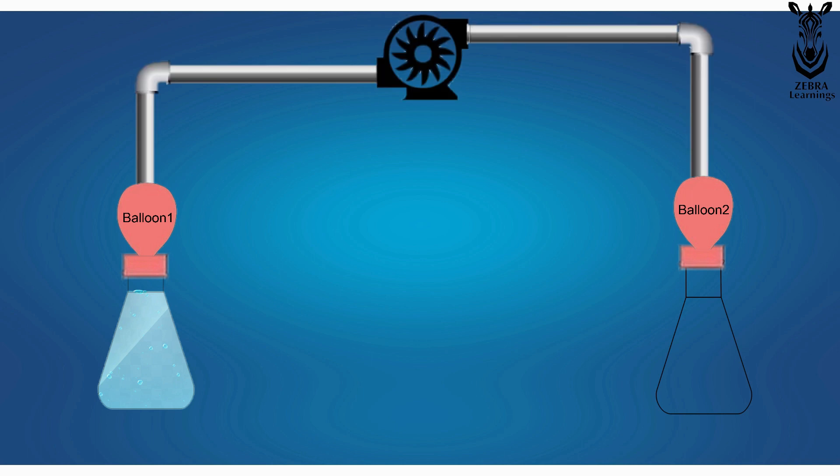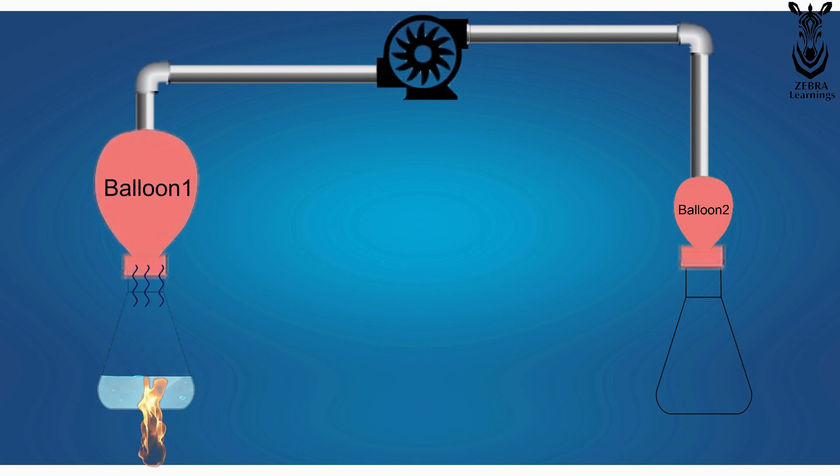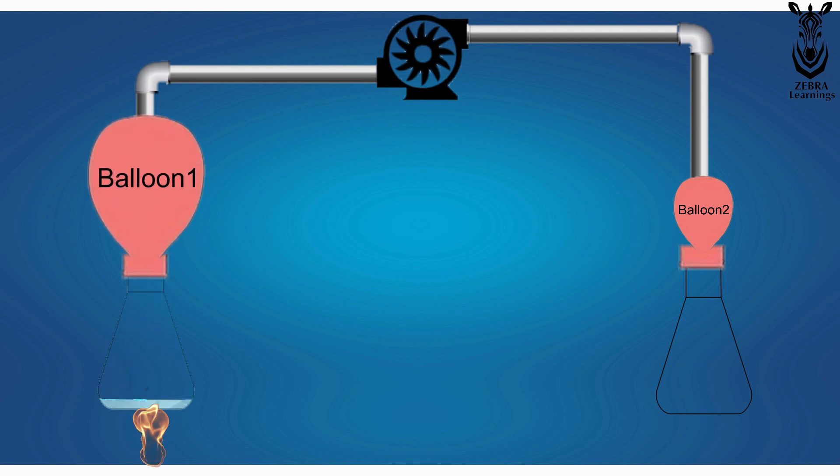Now, heat the first conical flask. When heating, all the water evaporates little by little and goes inside the balloon, causing the pressure in the balloon to increase. All the vapor in this balloon can then be sent to the second balloon through the compressor. When doing this, the pressure in the first balloon decreases and the pressure in the second balloon increases.